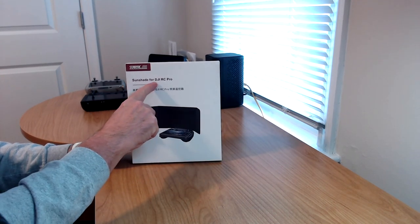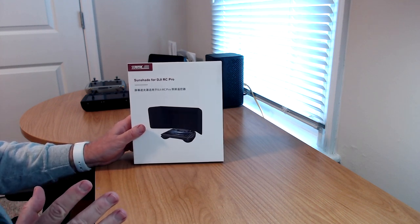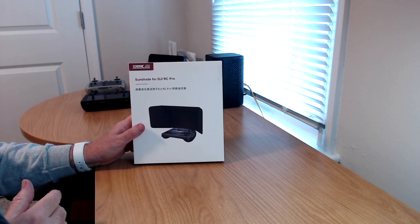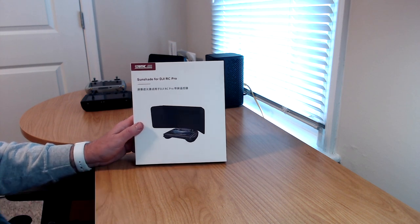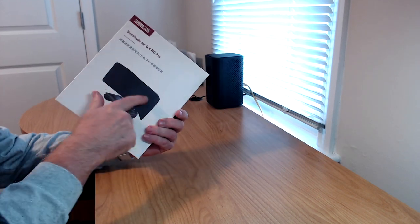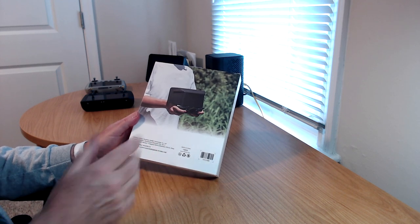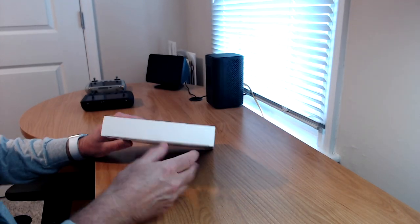Okay, we're back with the sunshade for the DJI RC Pro. It's from our friends at Starter RC. I've reviewed a lot of their products in the past — some I've purchased, some have been sent to me. This was sent to me free for the demo, the unboxing and first look, but they are not paying me and I'm not sponsored in any way outside of receiving the product. The box is similar to the usual Starter RC packaging — it's got images on the front and back showing someone using it in the field on the RC Pro, along with a barcode and country of manufacture.